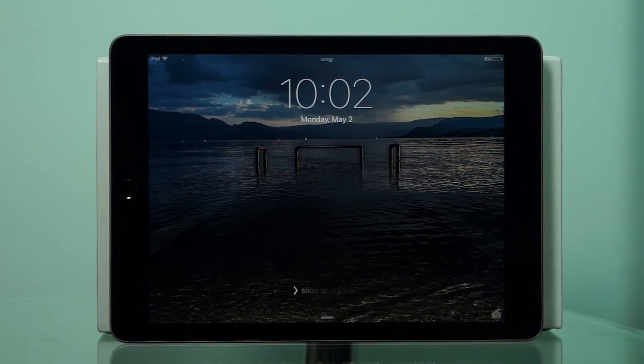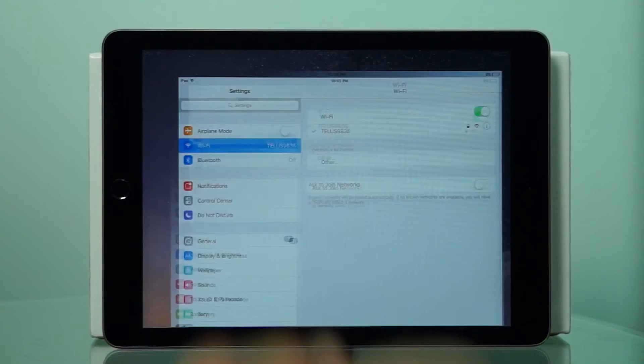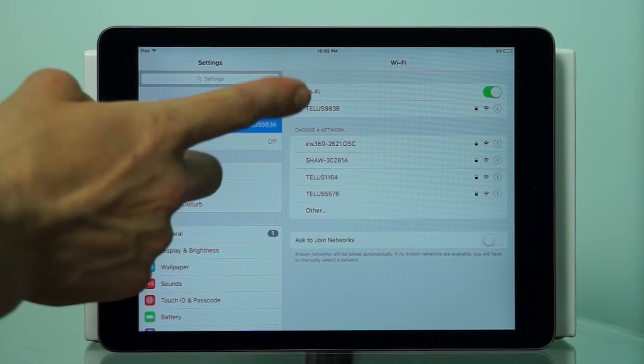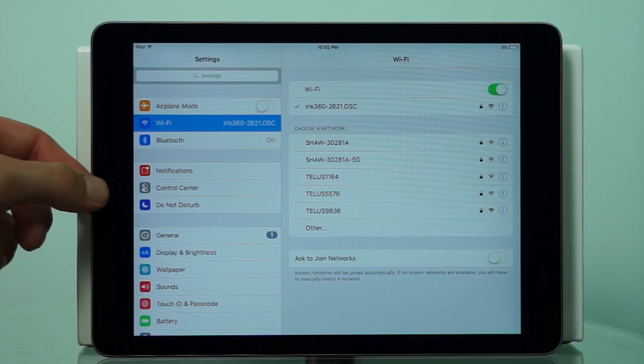Step 4. Power's on, card's in — time to connect this device via Wi-Fi. Using any tablet or smartphone, open up the Wi-Fi settings. A new network should appear, allowing us to connect to the Iris 360 network. On the quick start guide, the Wi-Fi address and the password necessary to connect will be clearly displayed in step 4. Once the correct password is in, we'll establish a clear connection to the camera.